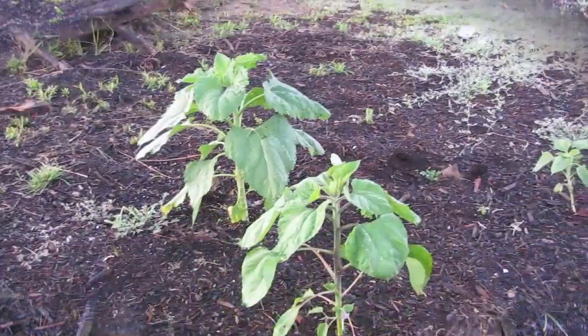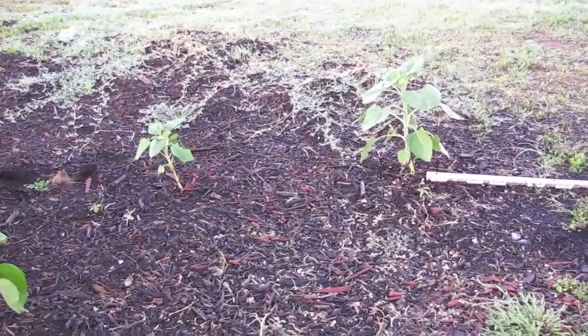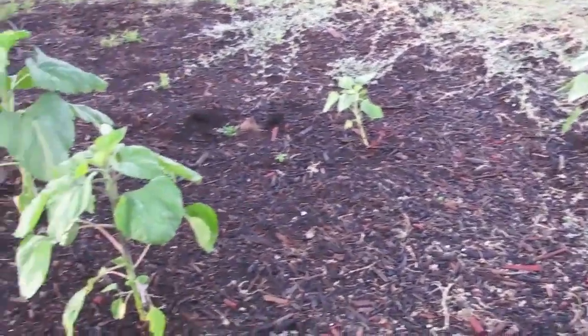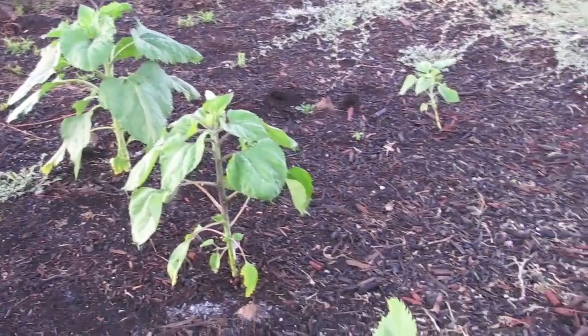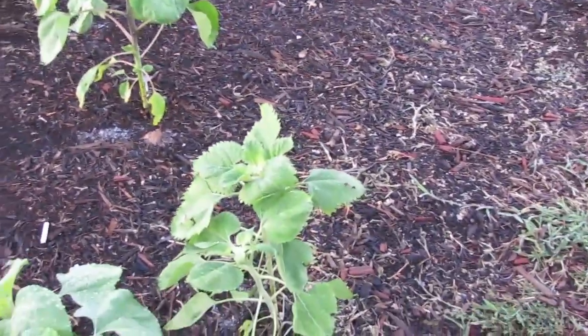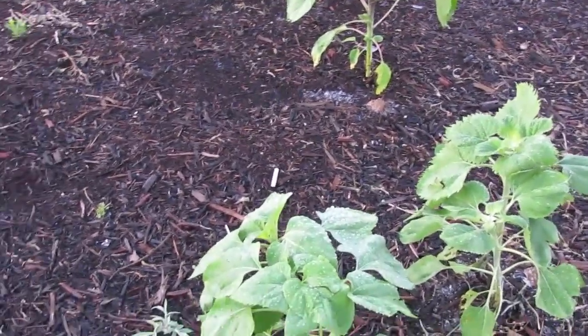These are actually my extras in case sunflower row didn't make it. I put sunflower row out back in early March when we were still having frost on the ground, so in case sunflower row didn't make it, I had baby sunflower row in solo cups on the table to back them up.